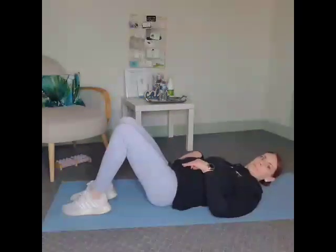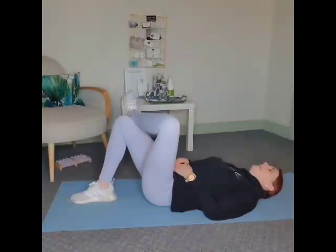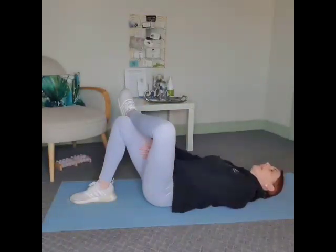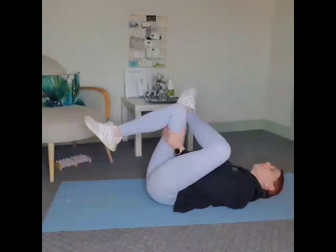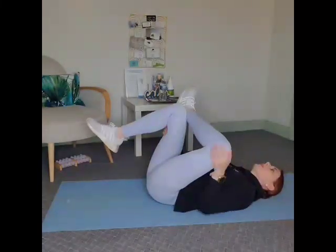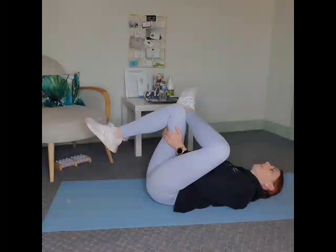For our last stretch, we're going to stretch the back part of the hip. You'll lay back, cross one leg over the other, and if you can, grab onto the bent knee and pull it up towards your chest to feel a nice stretch through here. Holding 30 seconds and doing two on each side.